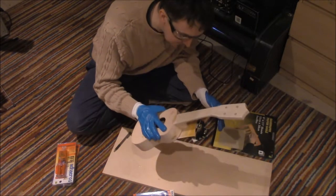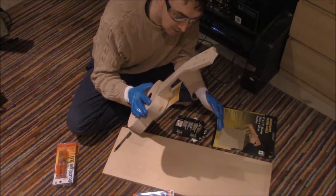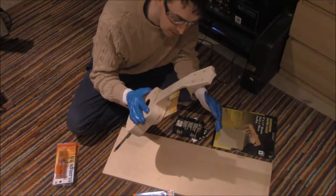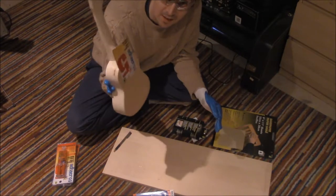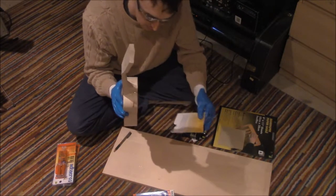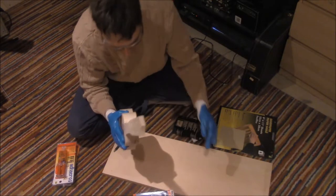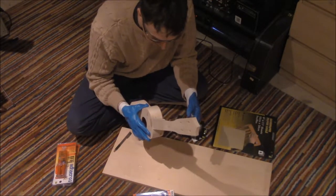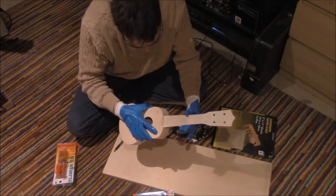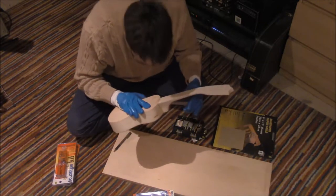I'm lifting it up. As you can see, the paper that I left underneath has stuck to the base of the ukulele. It comes off really easily. It's been at least half an hour — honestly, probably at least an hour, maybe even two hours. I don't want to tempt fate, but it seems to be on there.